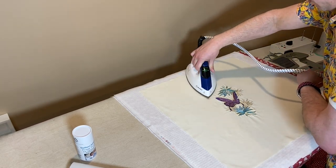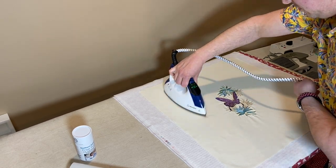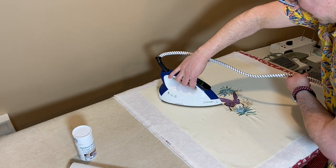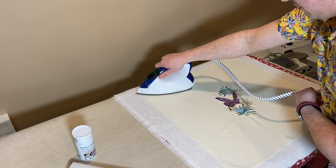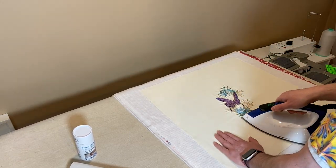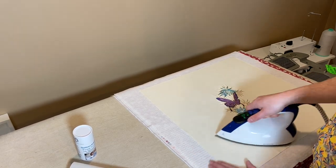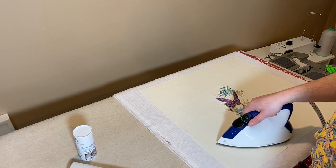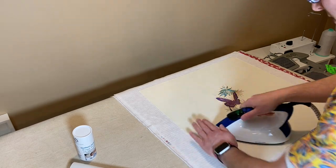I'll use the point to get in there pretty close. When I quilt this, I'm not going to quilt really really close to the design — I'll leave a little bit of a border around it. And if I don't like what it looks like I can always go back in and quilt some more. I can feel some of that powder here, so I have to be careful because I don't want to make my iron sticky.